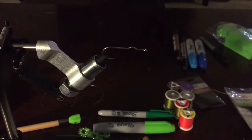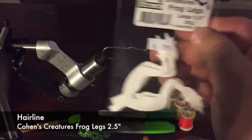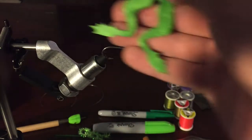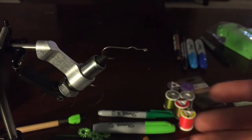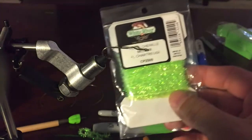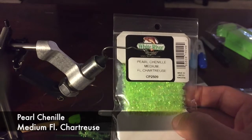For legs, I'm using the Cohen creature frog legs — the two-and-a-half inch version. They come in white, a soft suede material. I've already gone in with some Sharpies and colored them green. I just lay them down on newspaper and color the whole edges. Moving forward, I'm going to take some pearl chenille — medium — and chartreuse to tie on and get a little bit of a body.